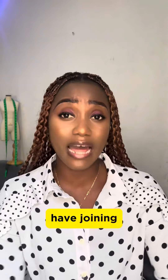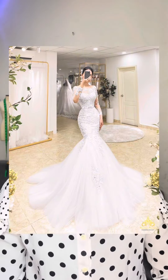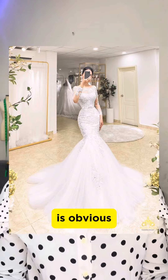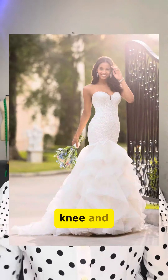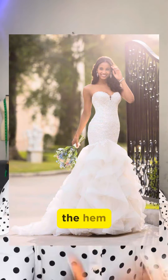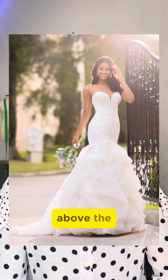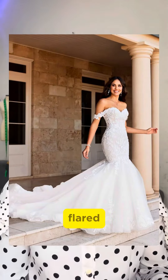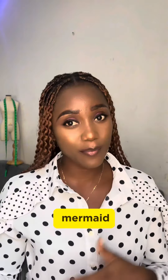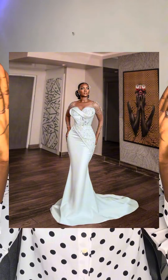Also under mermaid silhouette, we have the normal mermaid dress. Normal mermaid wedding dresses are the ones that have a joining above the knee, and this joining goes all the way around above the knee. These joinings are obvious — there's no way to hide them, because either the lace ends above the knee and the skirt starts from there to the hem. The normal mermaid dress has an obvious joining above the knee.